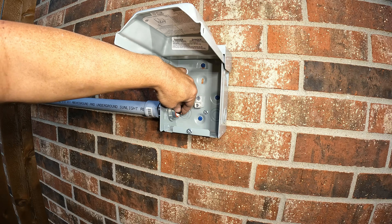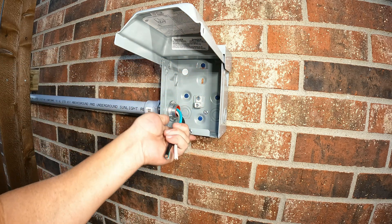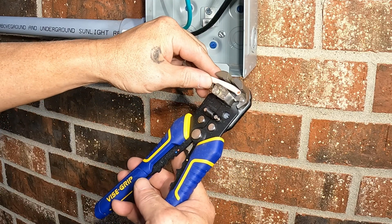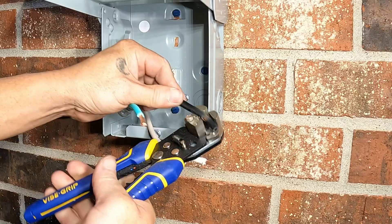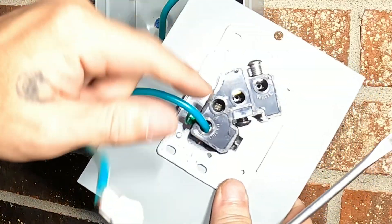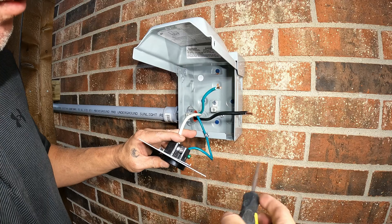It's going to be running 8 gauge stranded wire. I'm going to try to use the auto stripper — let's see how good it works. If you can see right there, it actually says 'white' — white goes into that port.